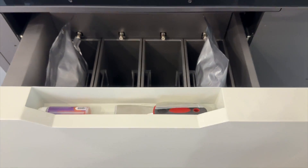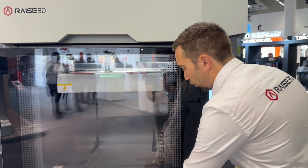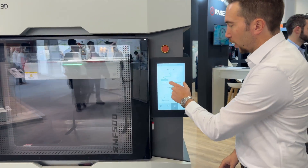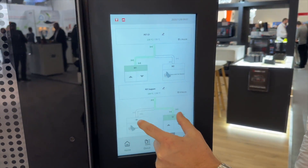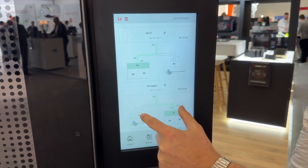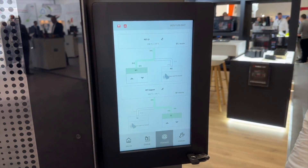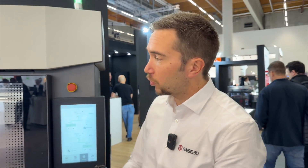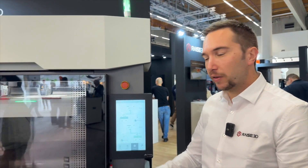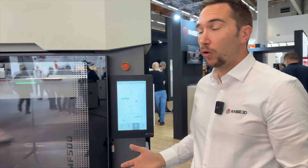In IDEX mode, you can go for 5 kg of model material and another 5 kg of the same model material, or you can have 5 kg of model and 5 kg of support material. That's really handy — you can print a full weekend thanks to the 10 kg of material you can store.